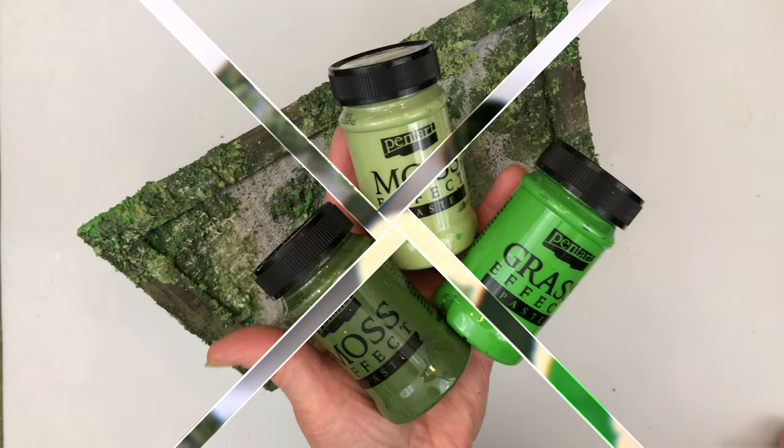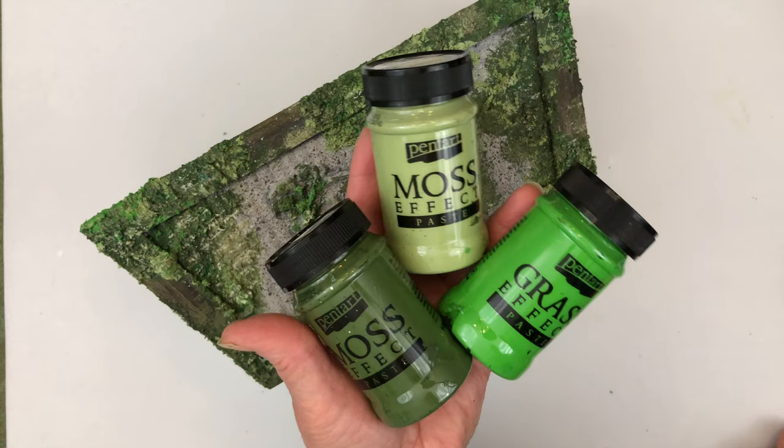Pentart moss effect and grass effect paste — a great way to add interest to your projects, as well as texture and dimension.